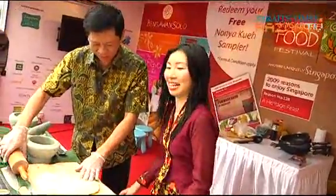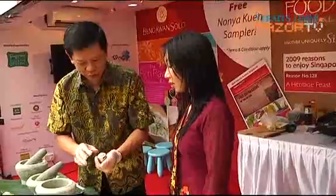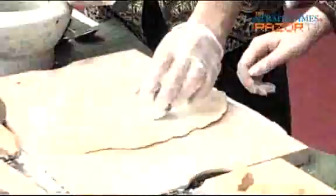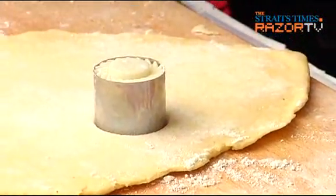Do you think the dough is good? It doesn't matter. Now here you are — this is the mold. The mold will get stuck, so you need to put flour again on the pastry, or whichever part. Press it in.